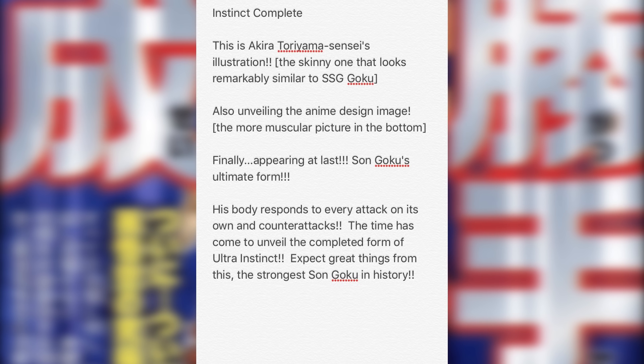Dragon Ball Super is coming to an end in March — the last episode is going to be on March 25th. What sticks out to me is the color Akira Toriyama chose to go with, which is silver. Seeing Toriyama grow from Dragon Ball all the way to Dragon Ball Super, for him to go with white or silver-gray hair on Goku symbolizes Goku growing up and becoming basically an older man, just like Akira Toriyama is right now.